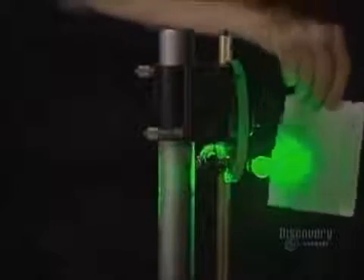A shutter, when activated, either blocks the light ray or lets it pass through. Here the beam is split in two at a 90-degree angle. The interference of the two beams is clearly visible on this screen — it has very defined fringes.